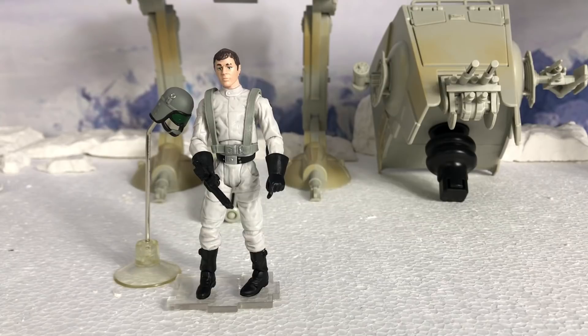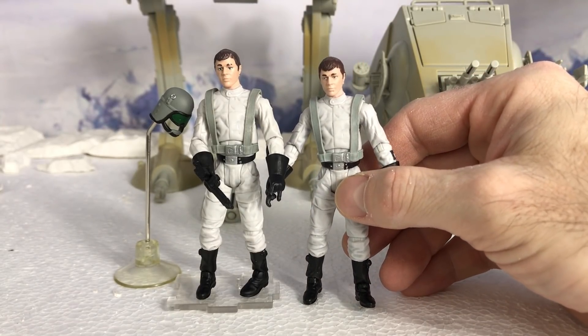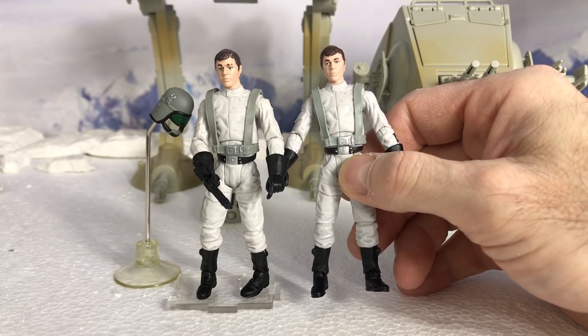Here we have the AT-ST driver. He is identical to the AT-ST driver offered on the Battle on Endor from a few years ago, like 2013 — I might be off a year or two on that. Here he is. As you can see, he's the same — maybe a slightly different shade of tone in the skin or face, but it's pretty much the same guy.